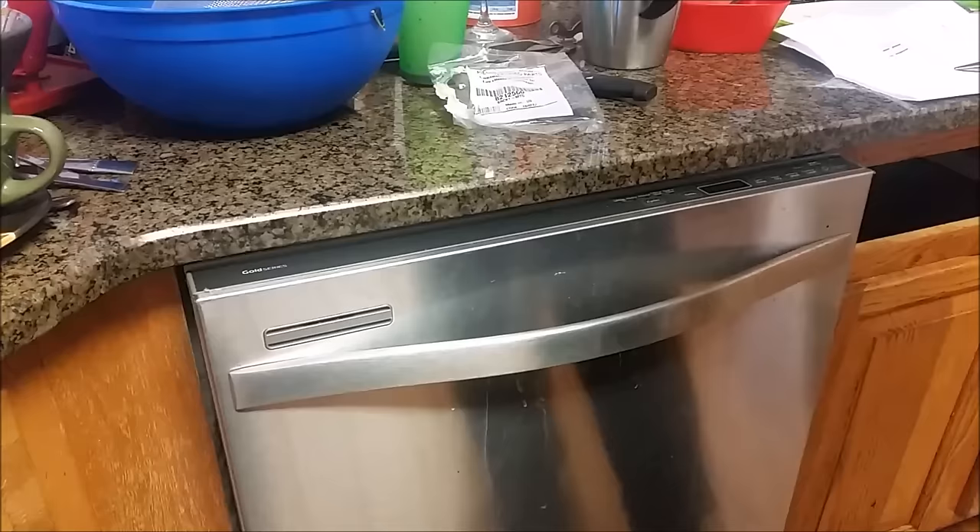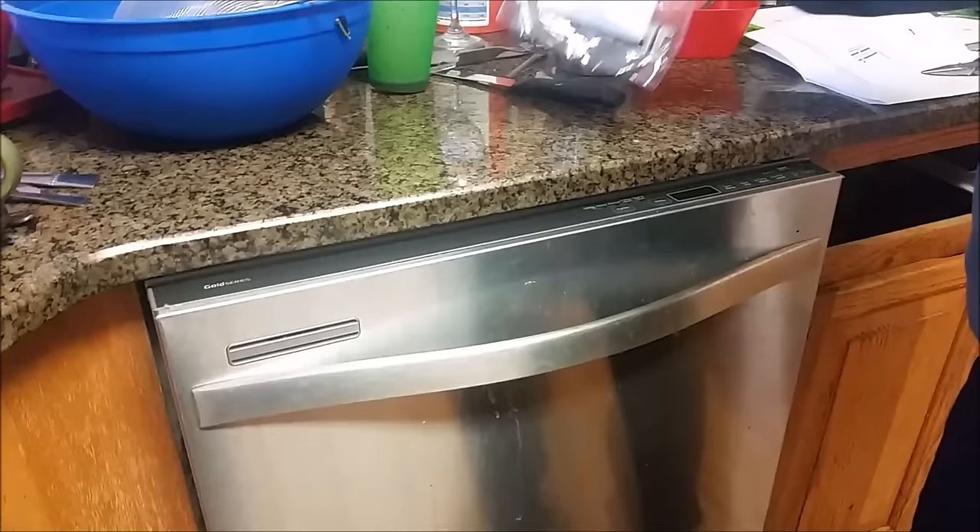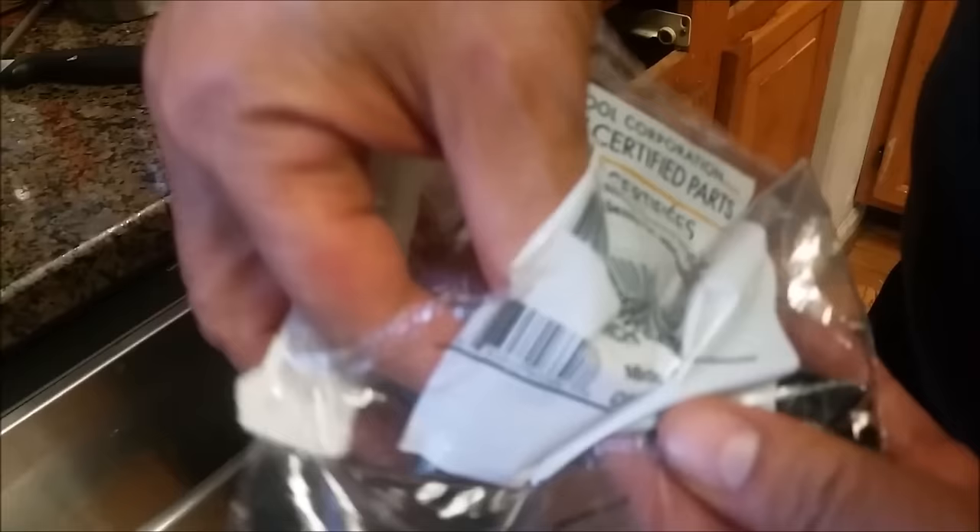Because that one is a granite countertop, I received from the company this kind of bracket. This bracket is good for every dishwasher, and this is the new bracket I received from the company to attach the dishwasher to the cabinet here on the side.